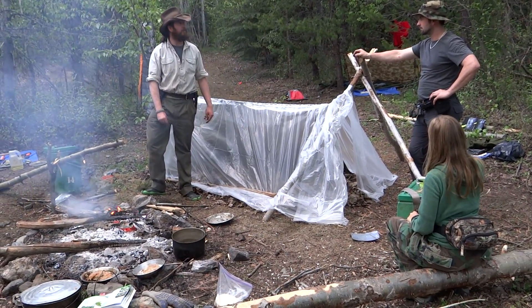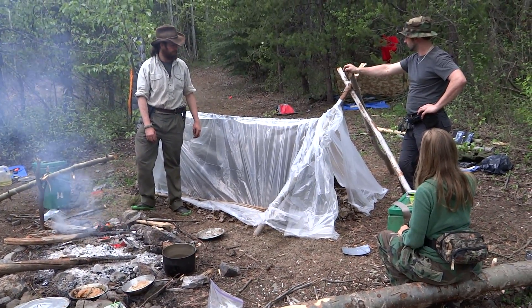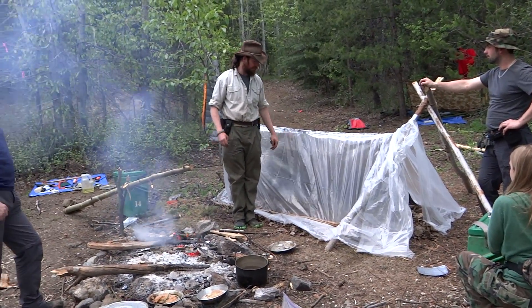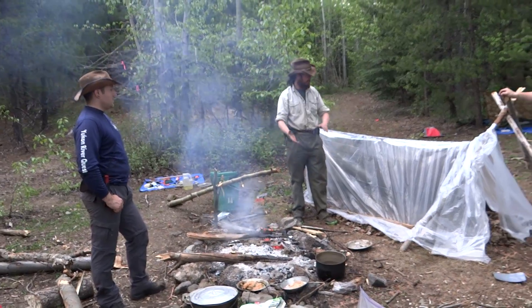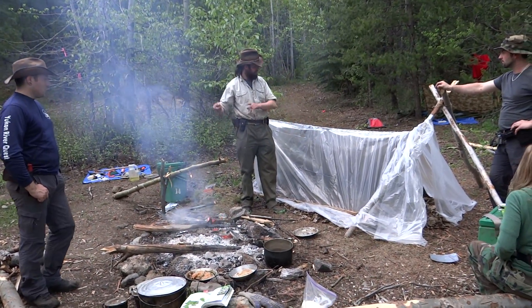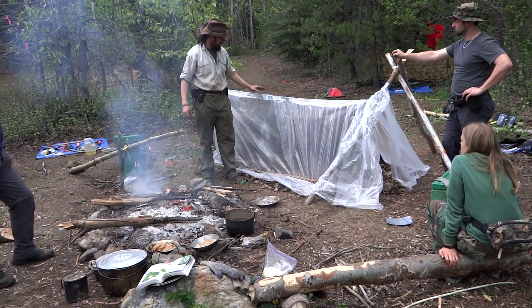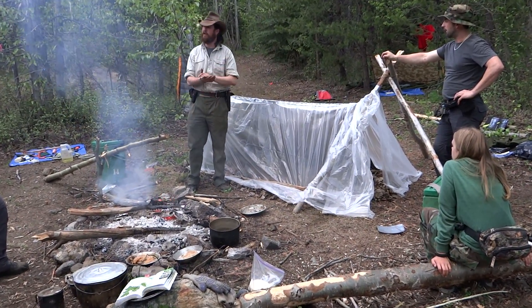And it's so adaptable. You could throw that up over anything, anywhere — even just over your knees if that's all you've got is poly. By rigging it up with the fire, you're building a greenhouse. Long wave in, short wave can't get out. You've got a mirror on the back. And what's the leaves for, Greg?